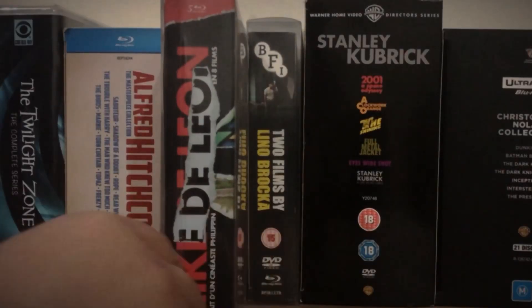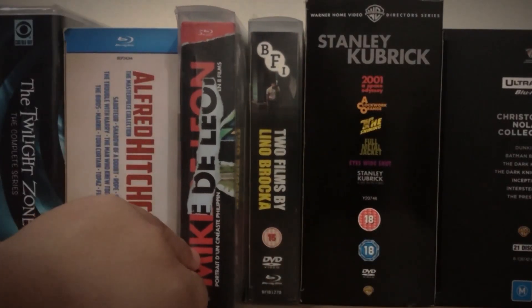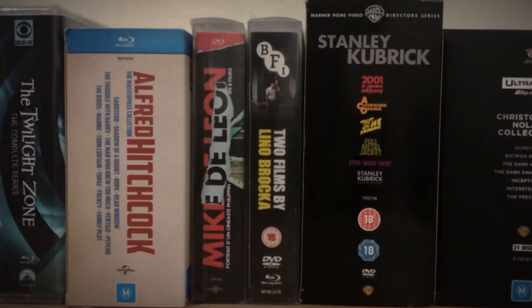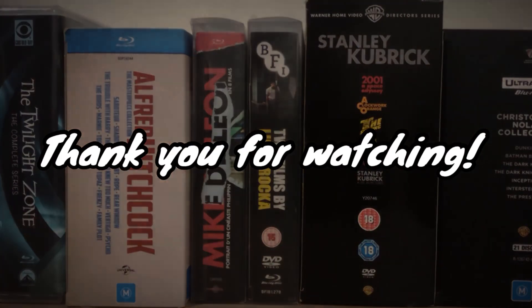That will be all for today's video — today's unboxing of Mike De Leon's blu-ray box set. Thank you guys for sharing this moment with me. I hope to see you guys on my next video. Take care, bye for now.